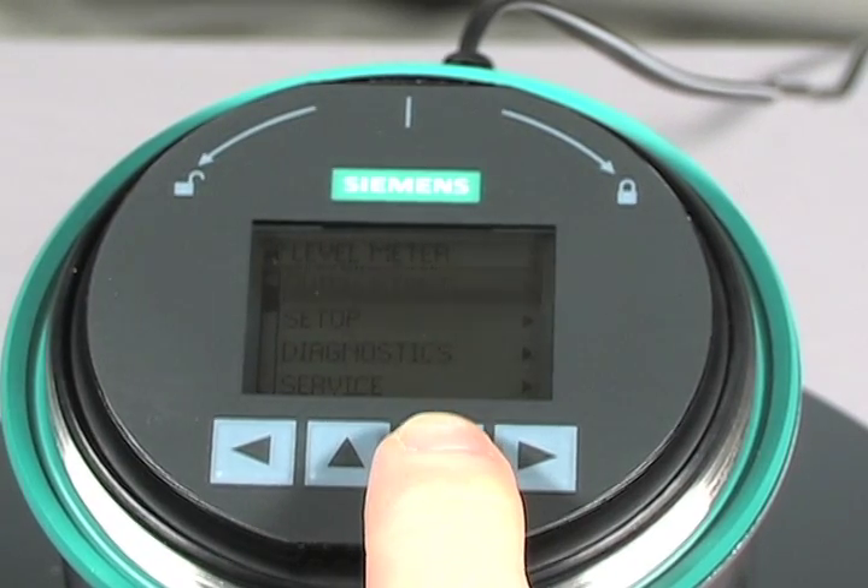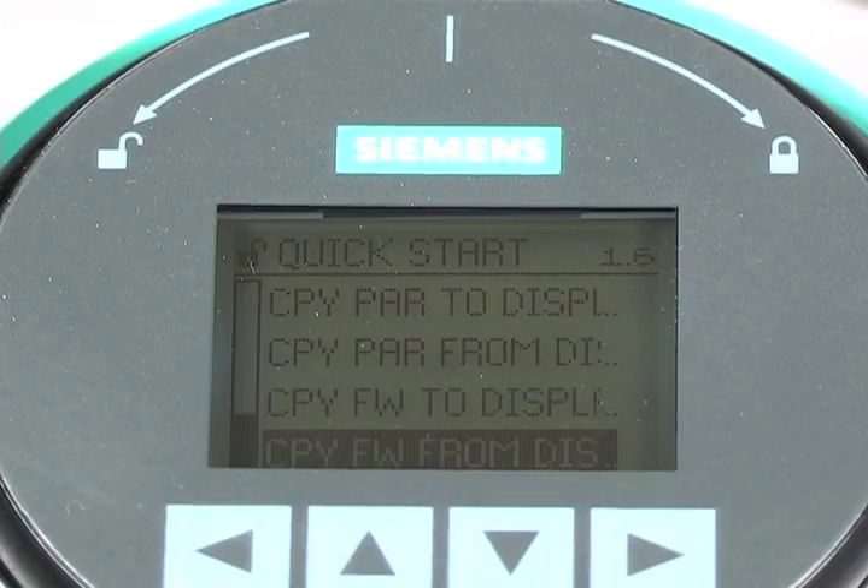Once installed, you have an informative local display and complete access to all of the parameters. Citron's LR560 firmware updates can also be transferred directly from the local display interface.